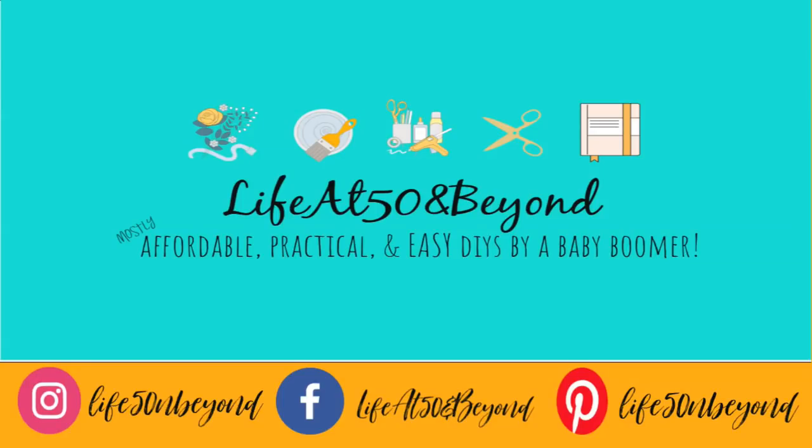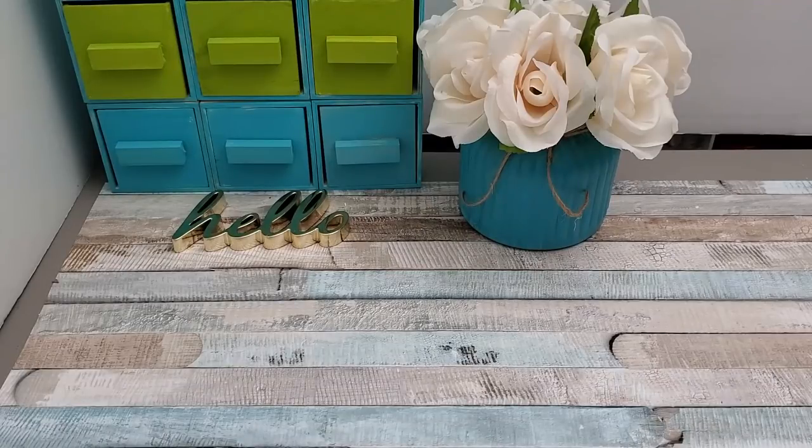Hi there again everyone, Josie here live at 50 and beyond. Thanks for joining me here in my channel where you will find mostly affordable, practical, and easy DIYs. Today I'll be showing you some home decor and organization or storage ideas that are in farmhouse style.